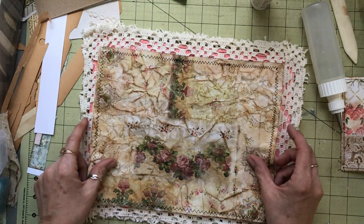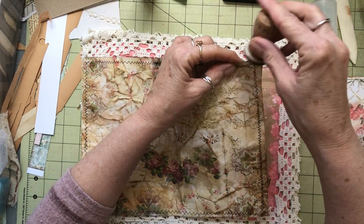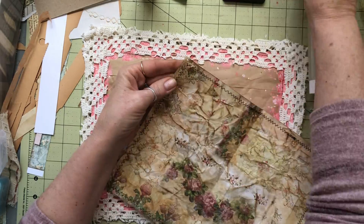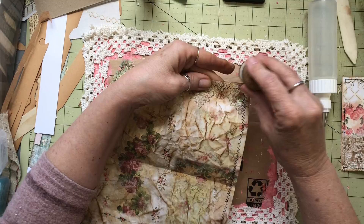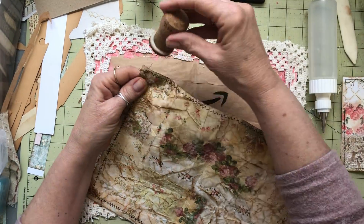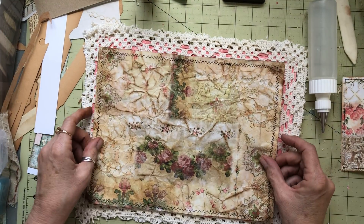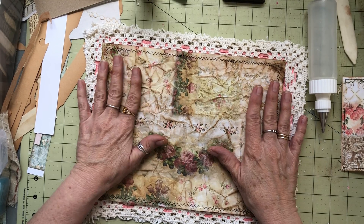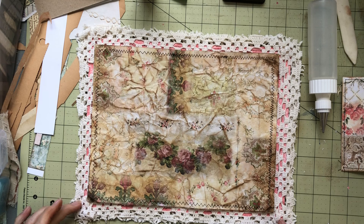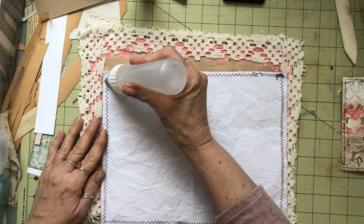This is going to go right on here like this. I have inked it, I'm going to give it a little more ink, just because I want the corners to look well. That looks pretty good — it's going to go on there. Oh, I think that's so pretty! I think I misspoke in a couple other videos ago — I said this was Rach and Bella paper. It's not, it's Tracy Fox, Tracy Fox Prints. I wanted to make sure I got that right — they're gorgeous.